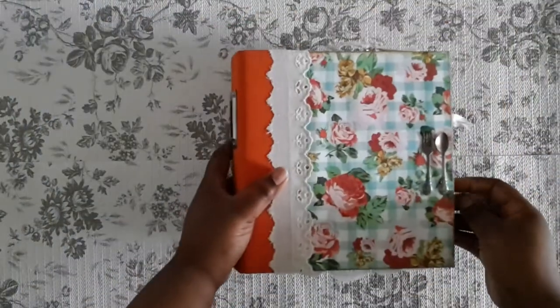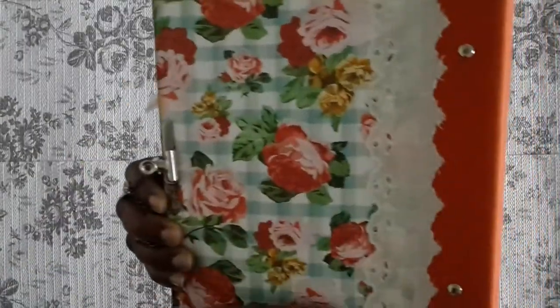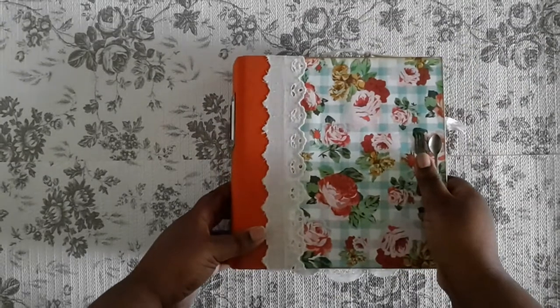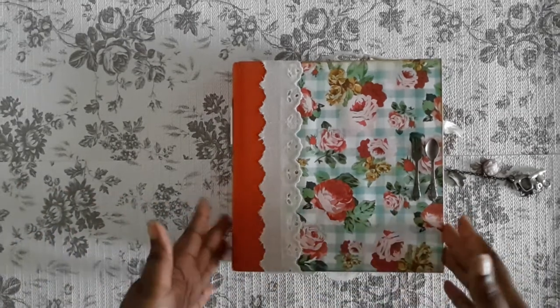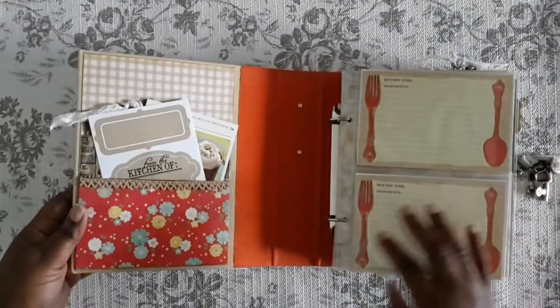Let me show you the back — there's the back with the same eyelet trim, and you can put whatever you want there. I didn't want to put 'recipes' or anything on it because you may not want to use it for recipes. You may want to use it for special family dinners, as a food journal, or just journal in it. I'll leave that up to you to title if you wish.